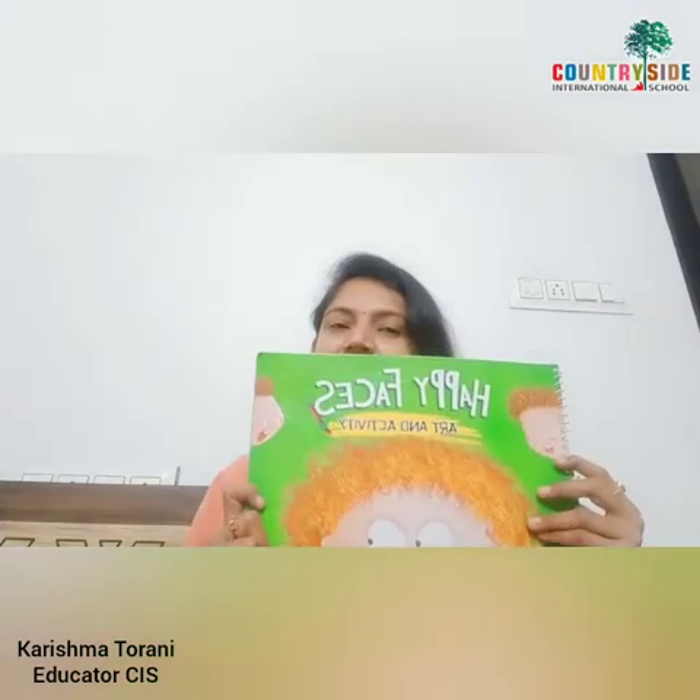Hello my scholars, children today we are going to do coloring. So get ready with your happy faces book and take out your crayons. Let's start coloring.